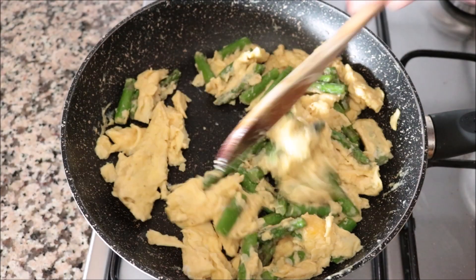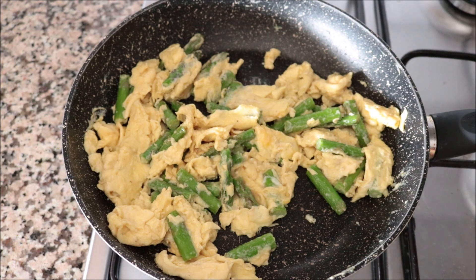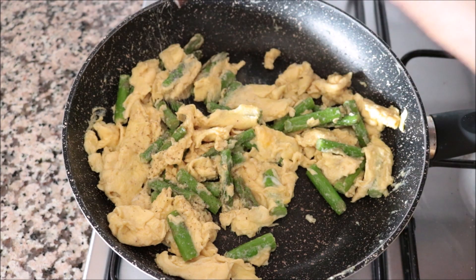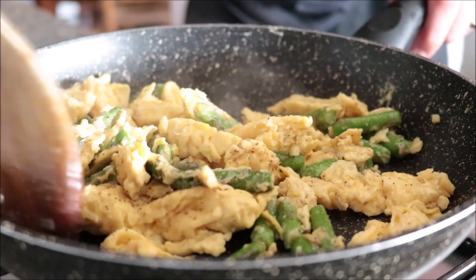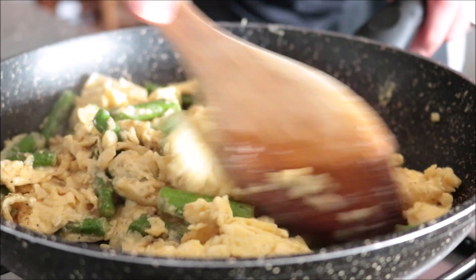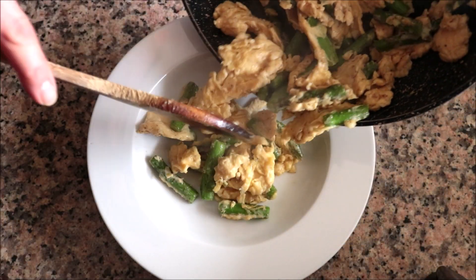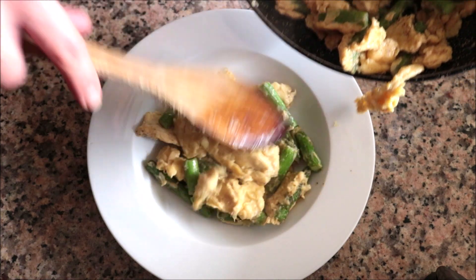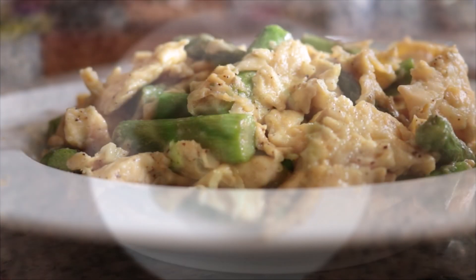After about 90 seconds, those eggs look perfectly scrambled, so I'm going to turn off the heat. Season the eggs with sea salt and freshly cracked black pepper, give a quick mix so the seasonings are evenly divided, and transfer the scrambled eggs and asparagus into a serving dish. Our second dish is done — made with the simplest ingredients but the flavors are out of this world.